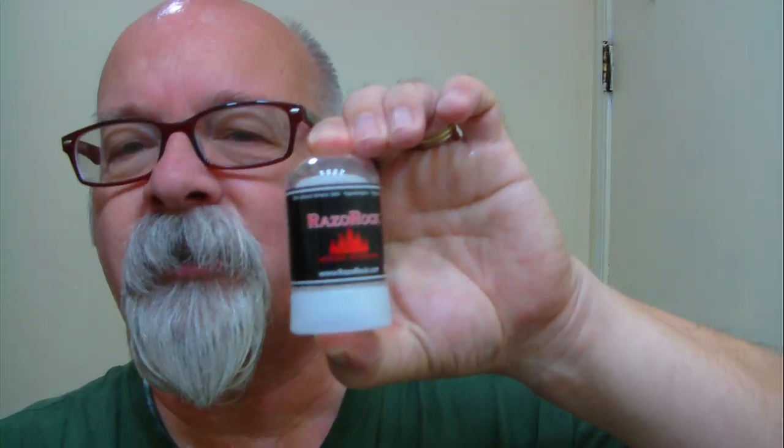Last night my son used this witch hazel and he was yelling from the bathroom, 'My face is burning!' But it's not burning — it's the menthol effect. He's not used to that, not knowing what to expect. I gave him one of these alum blocks to use — it was one of the first times he used alum, and that probably helped a lot with his shave. He's got acne here and there, and I told him over time it'll not only start looking better but feel better also.